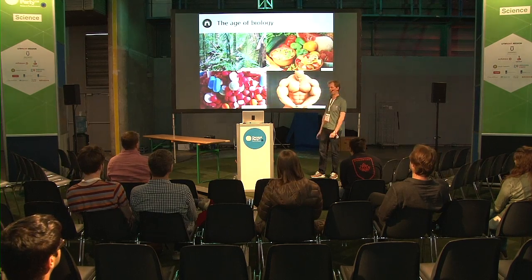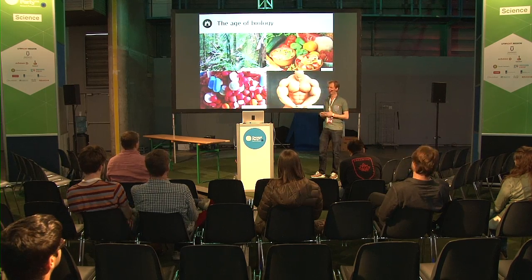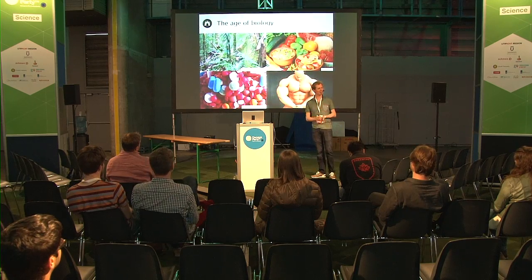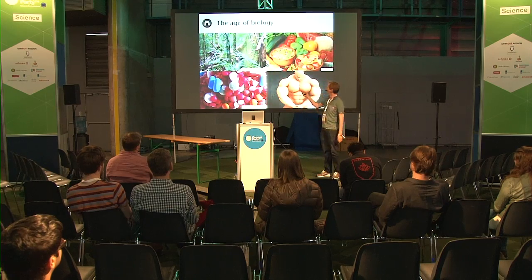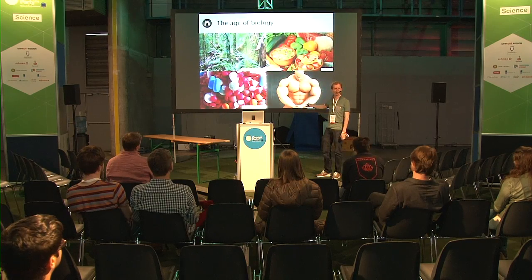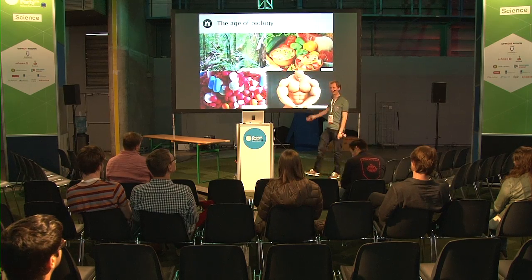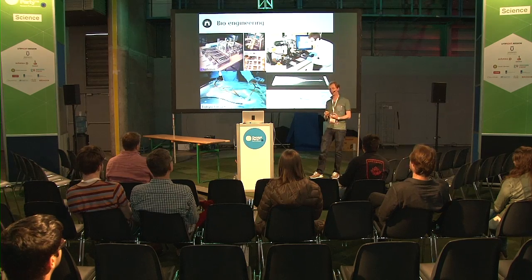People in the field of biotech believe that the 21st century is going to be the century of biology, because we're now able to engineer ecosystems, we're able to engineer our food, medicine, and maybe even our body. The previous speaker spoke about that - about superpowers. So maybe one day in this century it will look like this. Who knows?